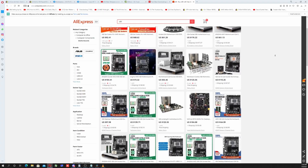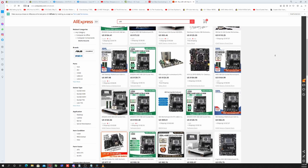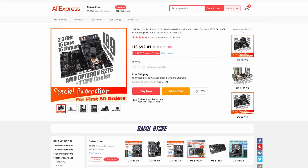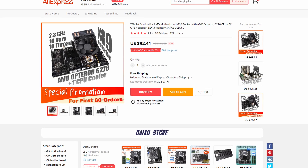The CPU in question is the AMD Opteron 6276. You may have seen these CPUs for sale on sites like AliExpress where you get a bundle with a CPU cooler, a motherboard, and the processor. I was curious how this CPU would perform, so I picked up one of those bundles.